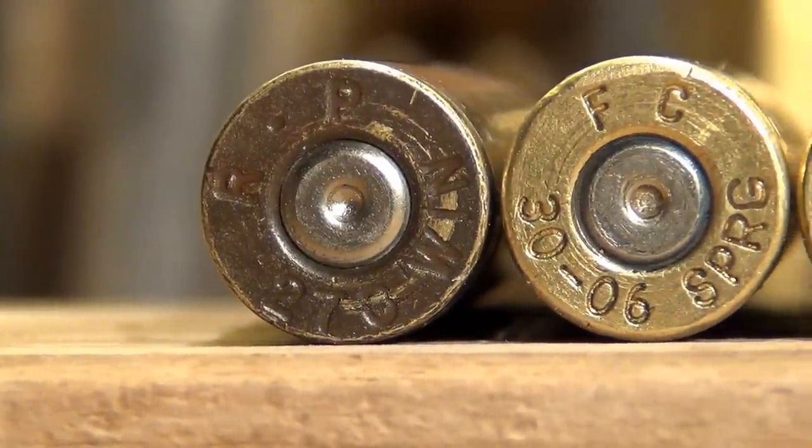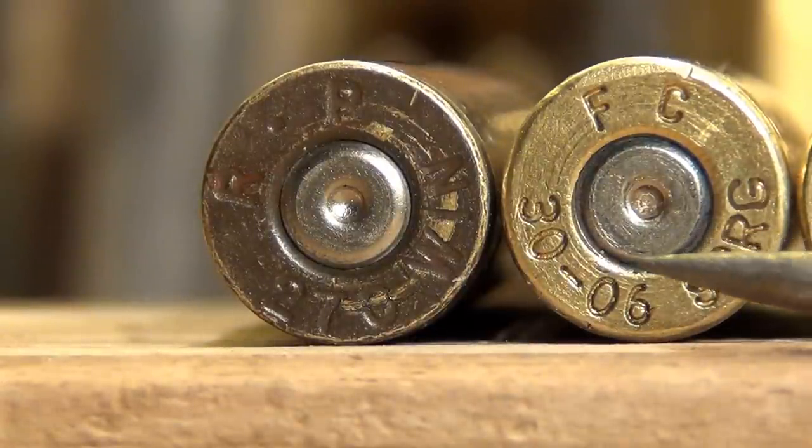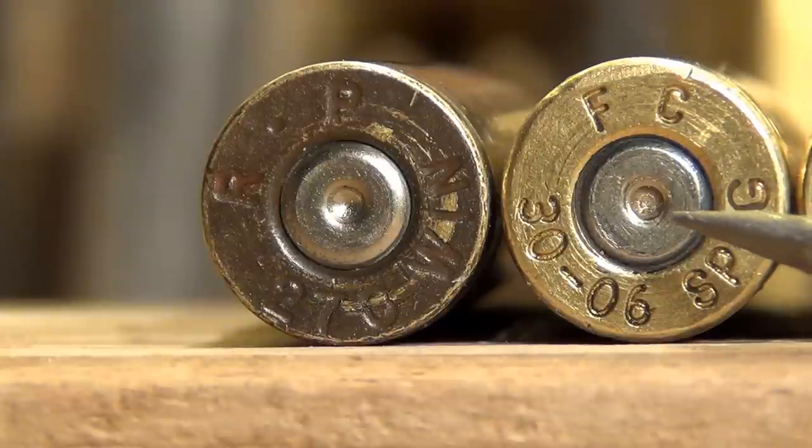Moving to the right, you see another round that has a flatness to the primer. And then when you get close to the edge of the primer pocket, there's that roundness again, but for the most part you see a flatness. This is an indicator of a normal round — no problems.